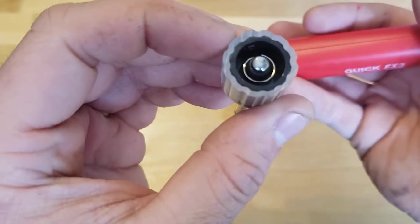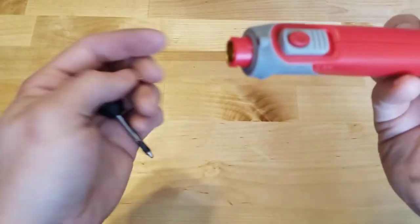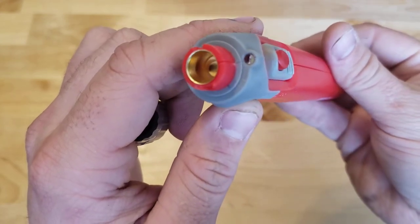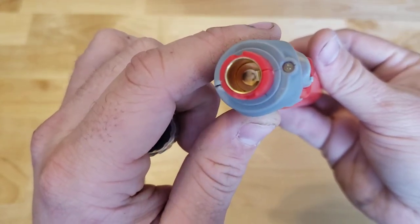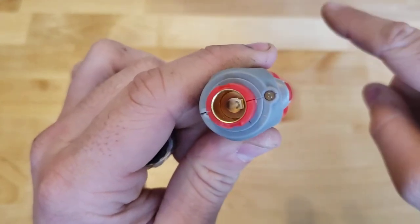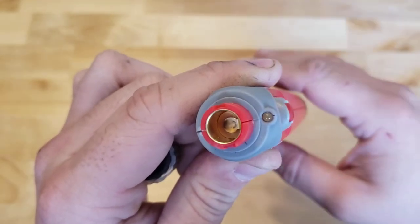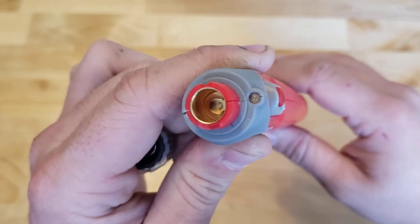You can see on the inside, it's just a little spring-loaded thread, and that makes sense because in here you can see it is just a positive terminal on the bottom and a negative surround, just like a cigarette socket style terminal that you'd find on a vehicle.